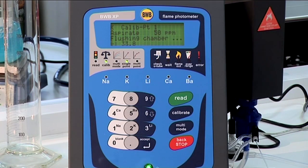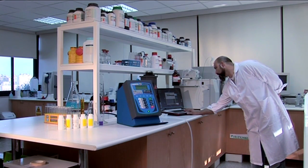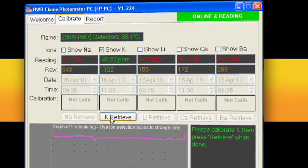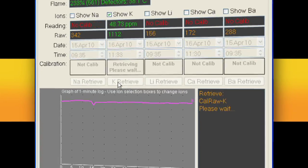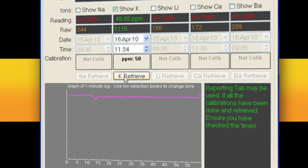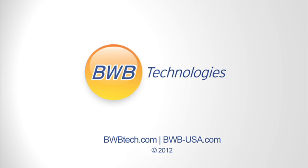Again, we can follow along with the FP PC as the calibration progresses. When the calibration is finished, tick on the retrieve calibration box and the FP PC will now be ready to report potassium readings.